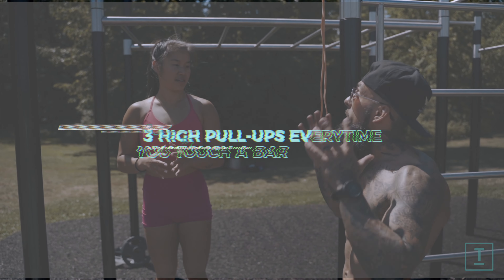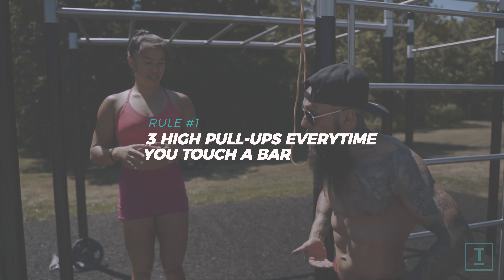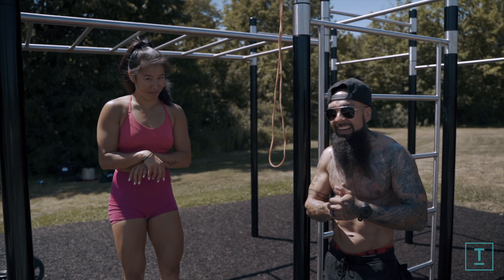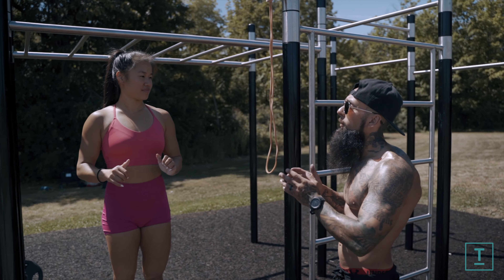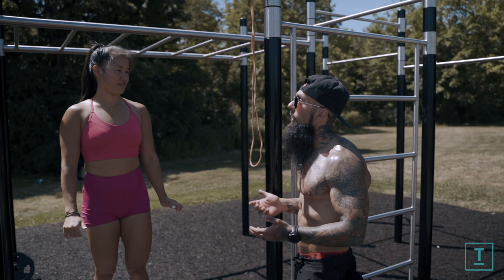We're going to go over rule number one. Rule number one is going to be three high pull-ups every single time you touch the bar. These are going to be as high as you possibly can — we're aiming for waist level. The most important thing is doing it every time you touch the bar; you're going to be tracking week over week. Week one it's here, week two it's here, and 20 to 30 weeks down the road it's way up.